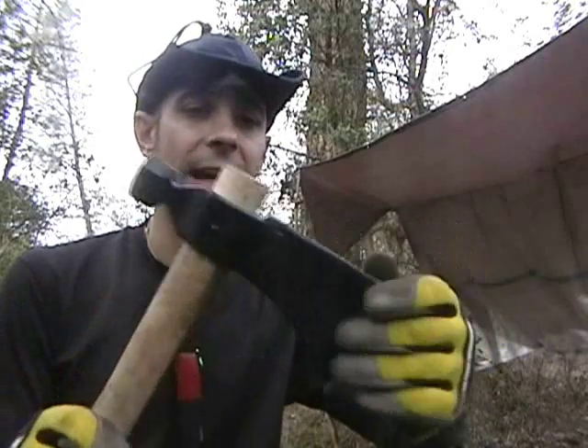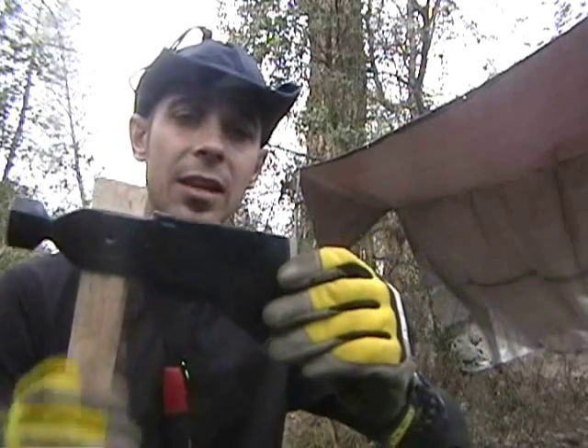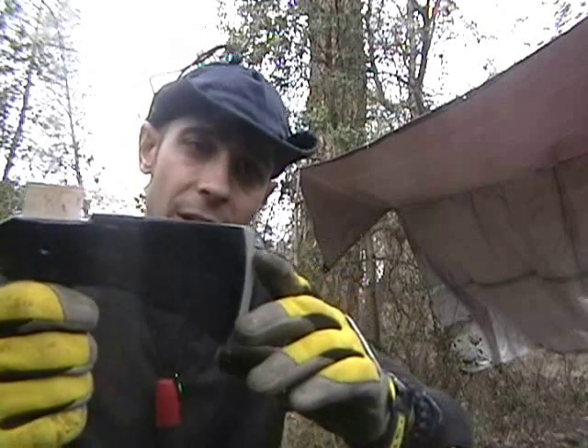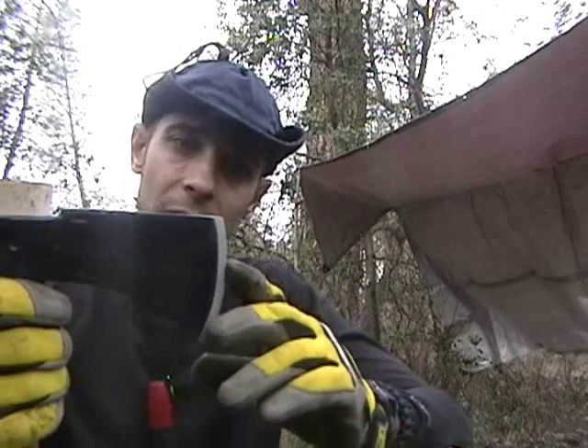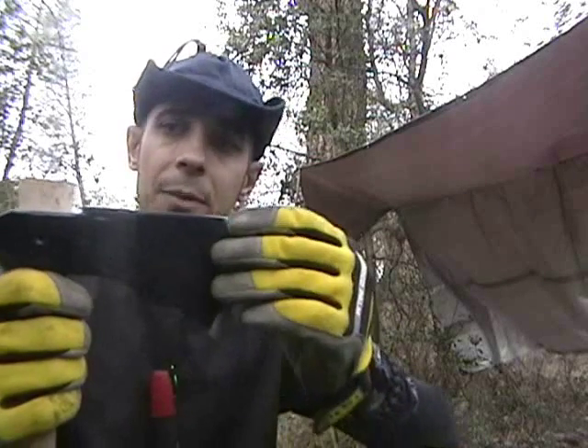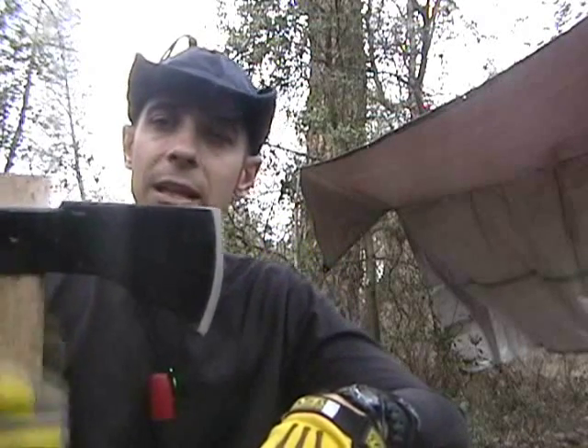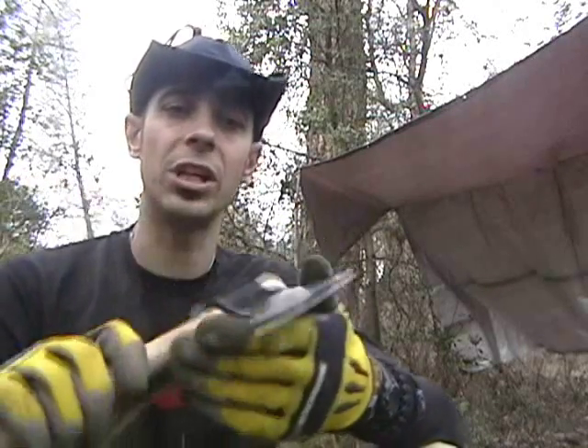It's a throwing axe, and a lot of guys that do axe throwing don't want their edge super sharp because they don't want it to break or chip. But I'll be doing some throwing — I'll mainly be using this for wood cutting, shelter building, and such.